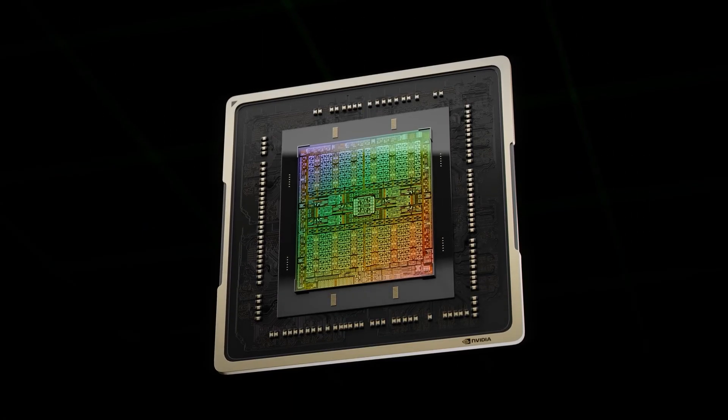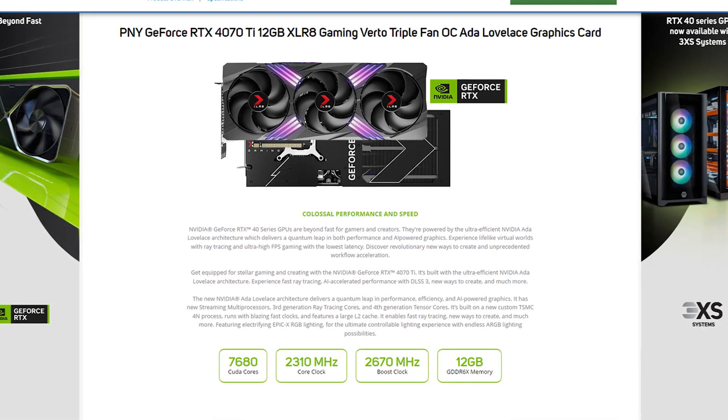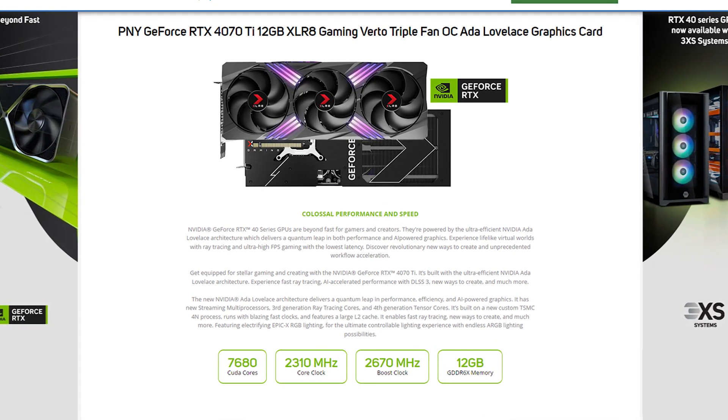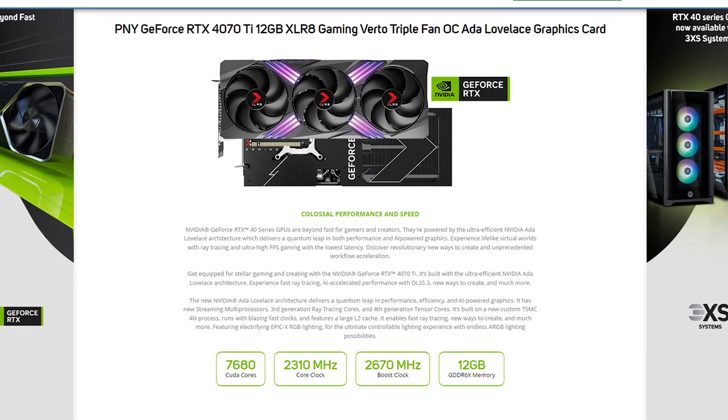This enthusiast-class GPU is built on the new custom TSMC 4nm process and boasts 7680 CUDA cores, a 2310 MHz core clock and a 2670 MHz boost clock.